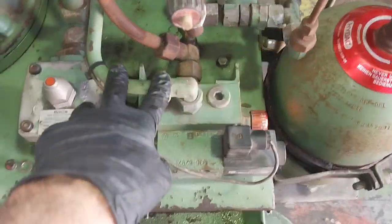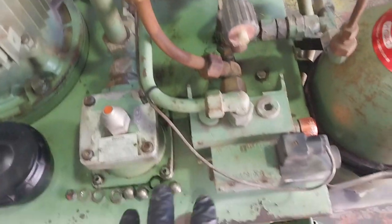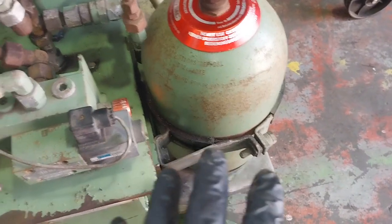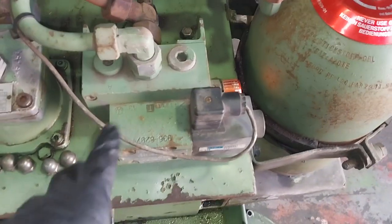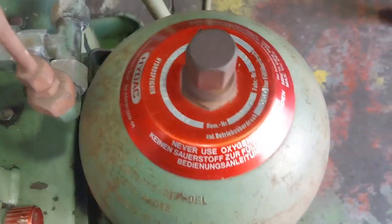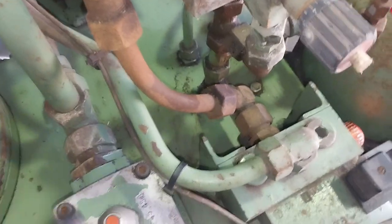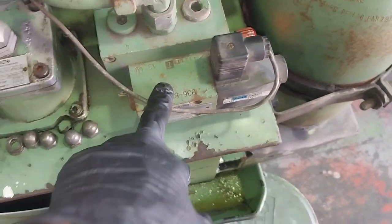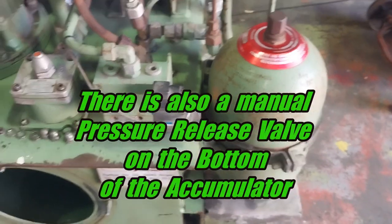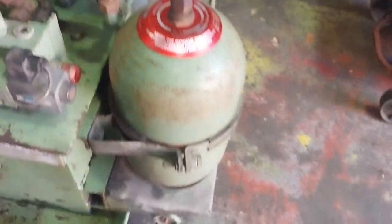Now I'll briefly explain this: you've got the accumulator here, and once you shut everything down this accumulator will still have a stored charge. I believe this valve — when energized — opens up a port that is interconnected to the bottom of the accumulator, letting any stored charge out and back to tank. This is basically a way to depressurize and make the system safe and pressure-free — essentially an unloader valve for the accumulator system.